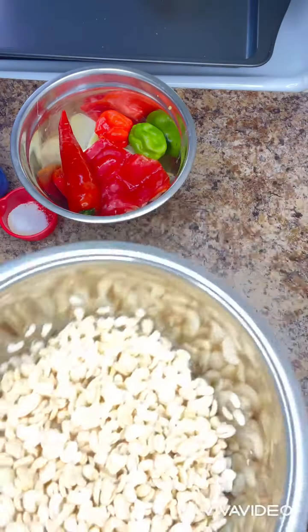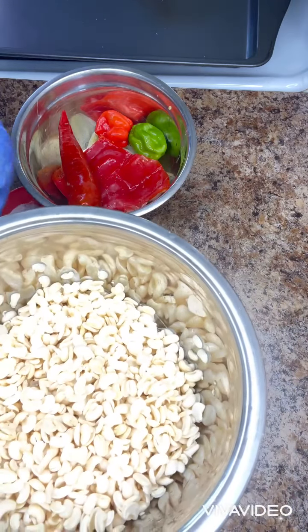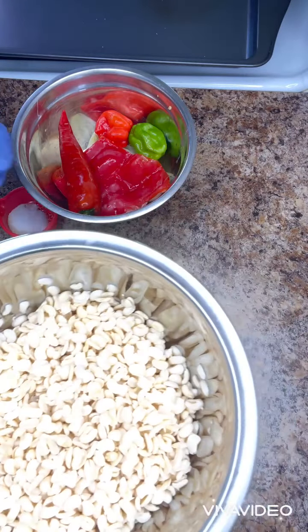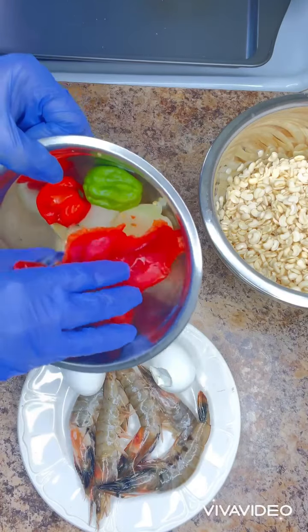Hello, everyone. Today I'm going to be preparing moin moin. So here is the beans — I've already washed it and taken off the shell. That is what I'm going to blend to make my moin moin.